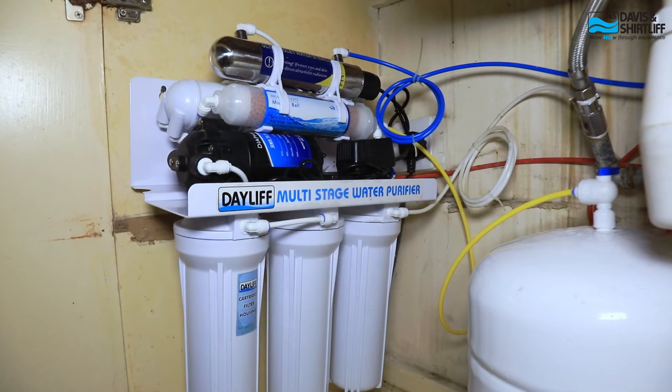From the pretreatment stage, we have the reverse osmosis process. This is the central process of the whole system, where the system reduces dissolved salts such as fluoride, sodium, and magnesium that are in excess from your water.